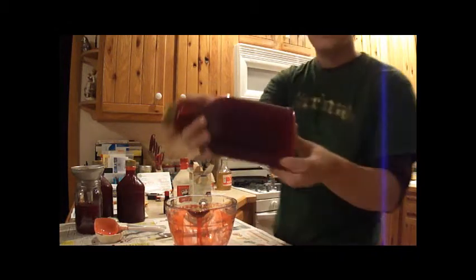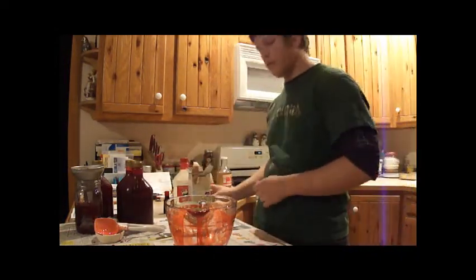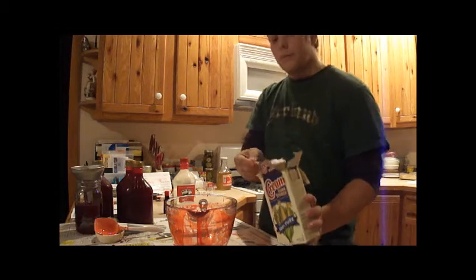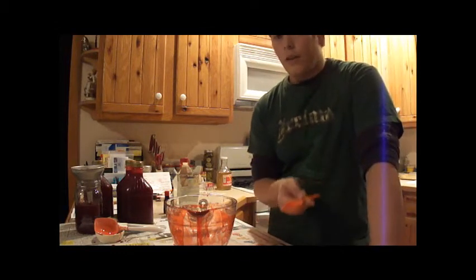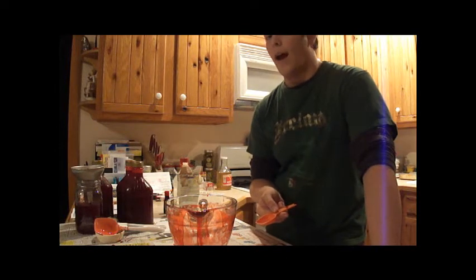It actually doesn't look too bad. So what I'm going to do first — this is just cornstarch. You're going to take an eighth of a cup, all right? Just dump that in there. Next, you're going to want to add your water. If you don't do this, it's going to get all lumpy and it's going to look like complete crap.